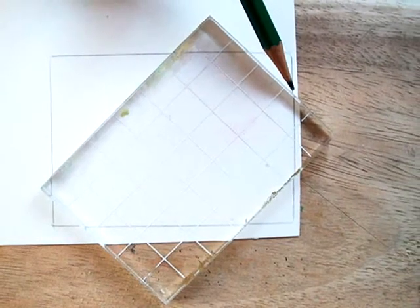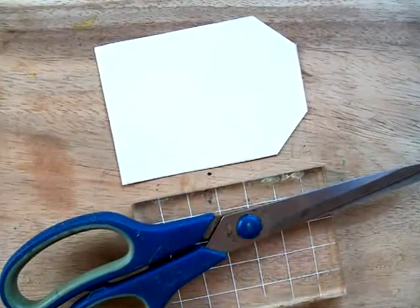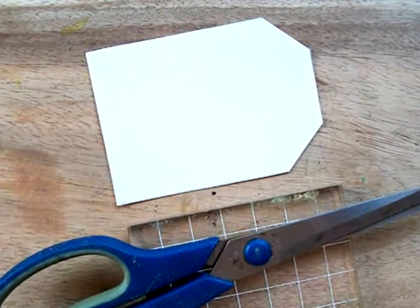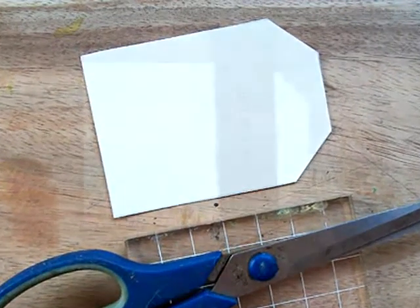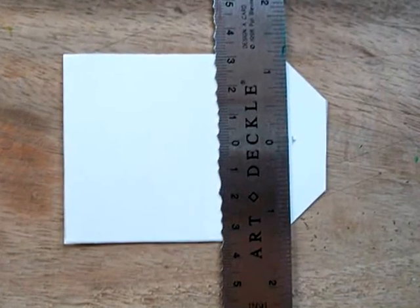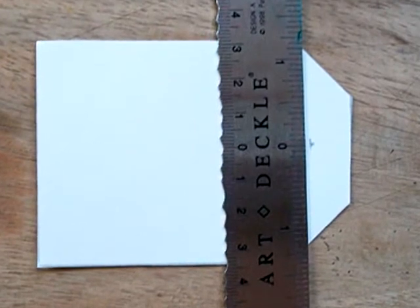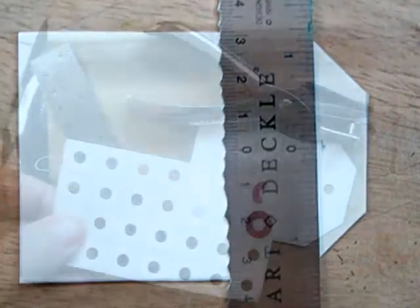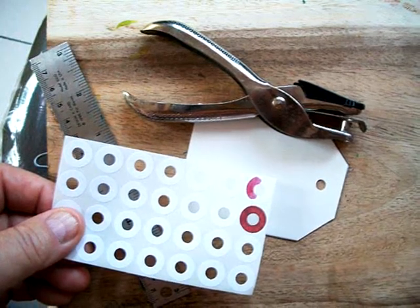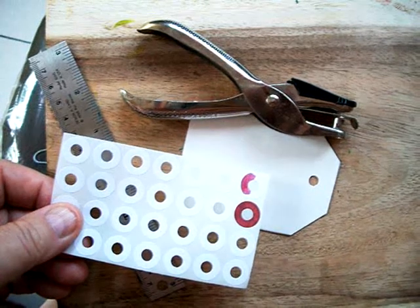Then I cut the tag out. I use manila paper and that's just as thick as what a regular tag is. Then mark it in the center, mark it for where to punch a hole and put a reinforcement in it. I use the paper reinforcements and I color them — you can either use ink or in this case I happen to put a little bit of paint on it. And you can make them look just exactly like the reinforcements that are on the commercial manila tags.